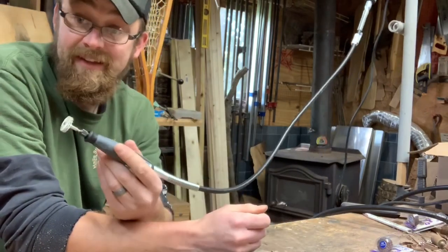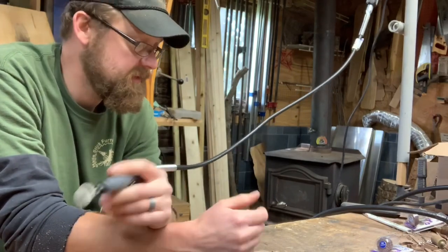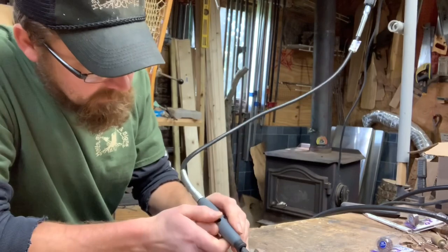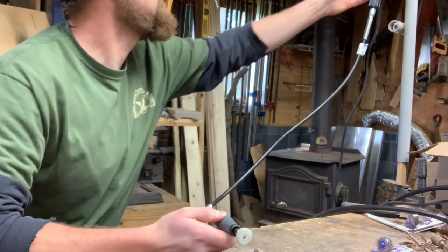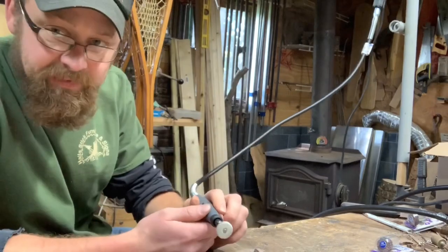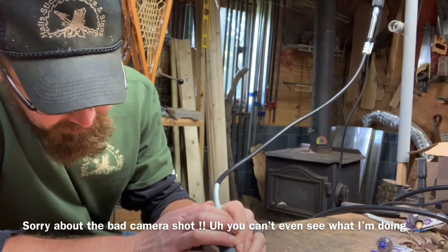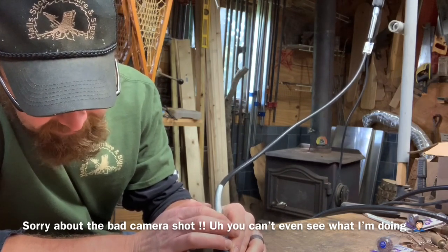I'll have links to all this in the description below — you guys can go check it out. We're going to turn this thing on and start using this sanding wheel. Right now I've got the setting down really low, about 10. What I want to be able to do is not really bog the tool down but just kind of brush right over the top, knocking down those hard edges and almost polishing the piece.